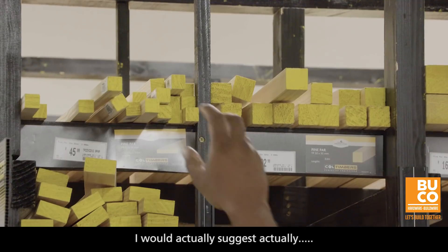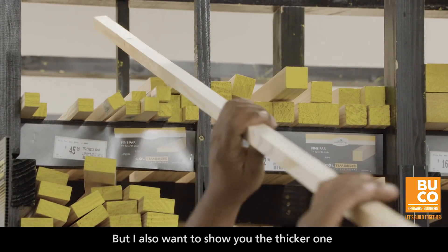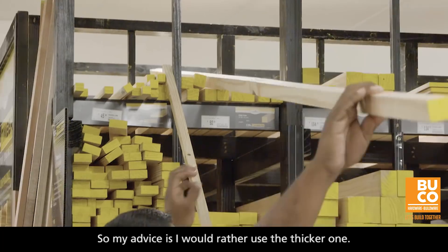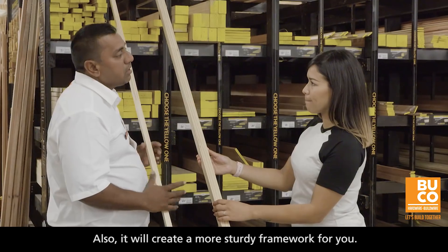Okay great, we can help you. I would suggest — this is the thinner one, Jodie — but I want to show you the thicker one. The reason I say that is because you want to get more leverage behind your board. My advice is I would rather you go for the thicker one; also it will create a more sturdy framework.